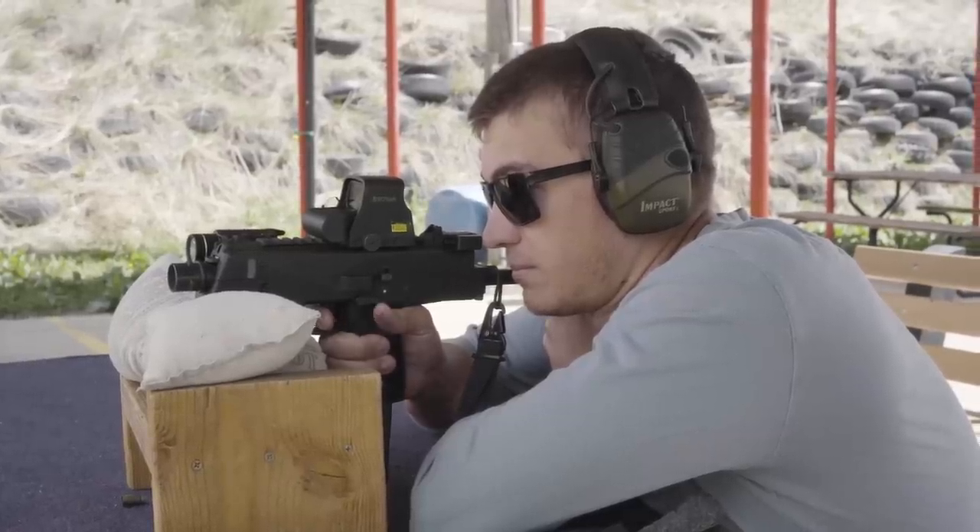This trigger is the most trash trigger I've shot in any gun ever. It's like taping multiple Glocks together and trying to pull all the triggers at the same time. Shooting from the bench was really, really difficult, and the trigger pull never felt consistent. When you're trying to shoot fast, you notice just how long the pull is and how long the reset is, and that often leads to trigger freeze.